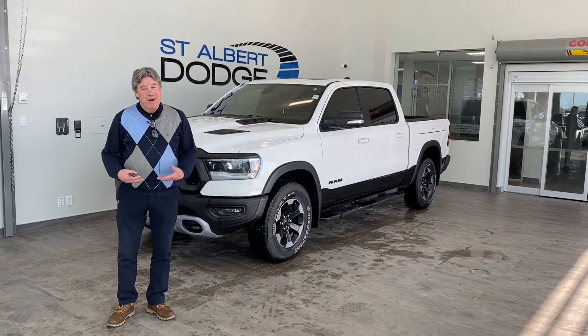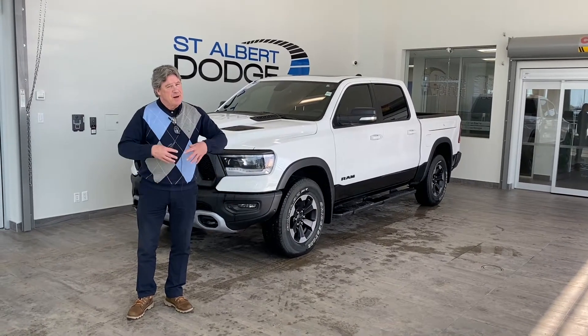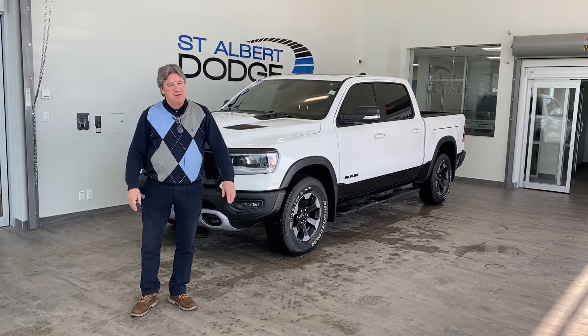One of the things I love about this truck, the Ram Rebel — it's designed for off-road usage. It's got a bit of an aggressive look but yet it's a smooth city truck.